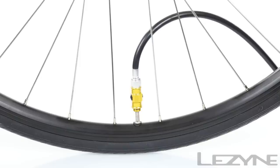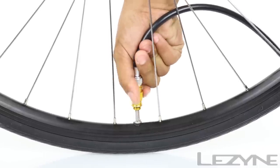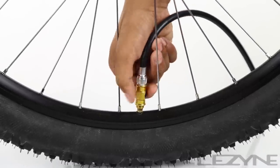For Presta valves, activate the air bleed system to release excess air from the hose for easier removal of the pump from the valve. For Schrader valves, activate the air bleed system to release air from the tube for precision tire pressure tuning.